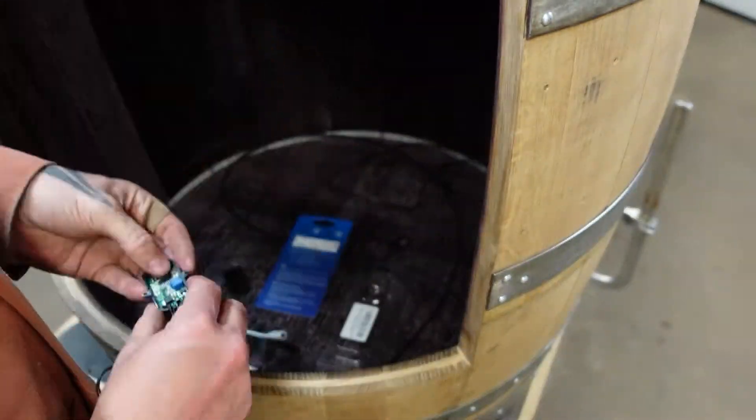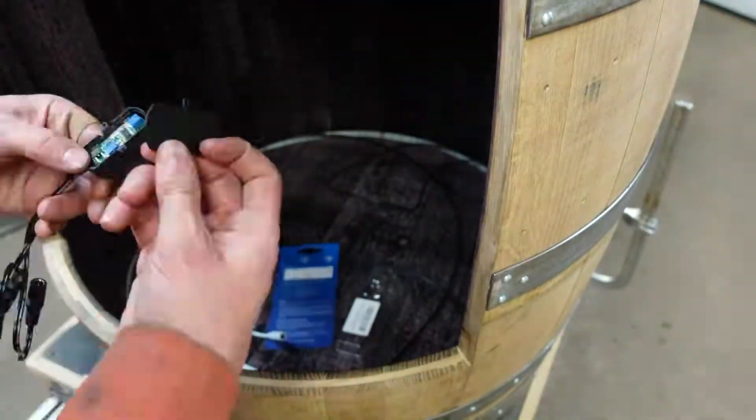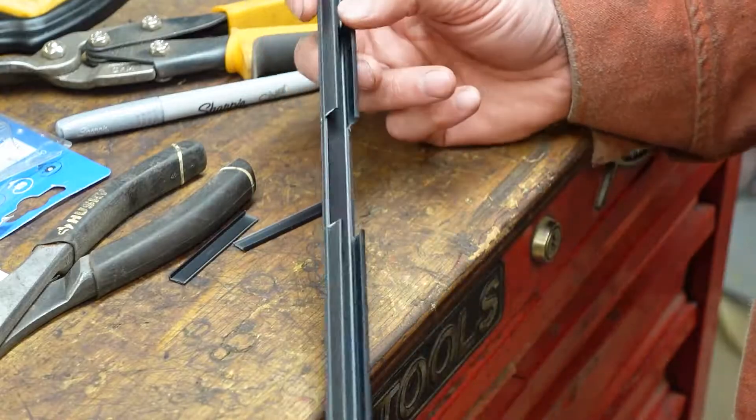This is the motion sensor. Leave the sensitivity where it is and I set the delay to stay on for maximum, which is five minutes.